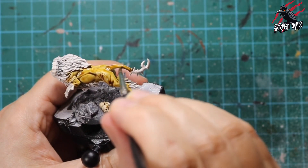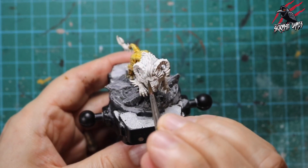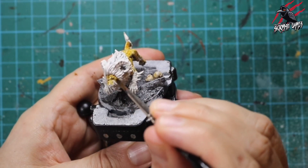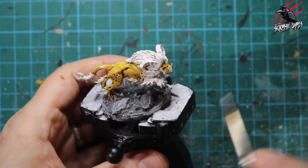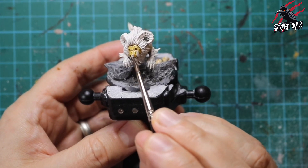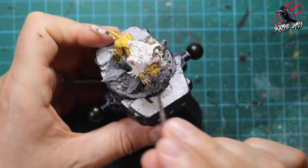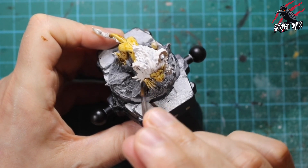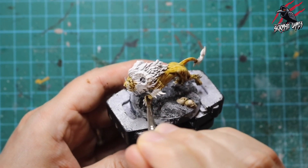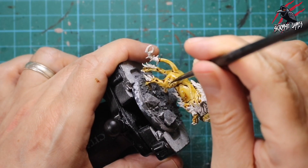I wouldn't recommend using contrast paints like this for all models, but for large spaces with lots of muscles, creases, and crevices it works really well. The technique with contrast paints is to start and finish the brush stroke where you want most paint to build up, then push and pull that paint into all the areas you want. If you put too much paint on, just run the brush over paper towel and wick the excess away from the miniature. I use the bumps and contours on the model to almost wipe paint off the brush, pushing it right into the recesses.